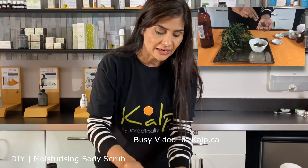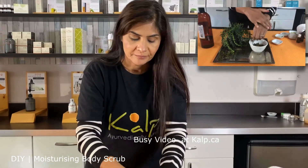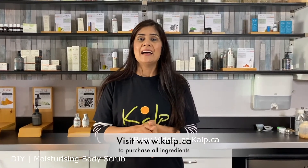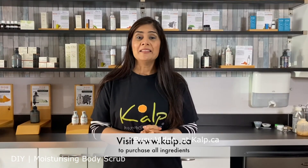You can take a small amount in your hand and massage all over the body like this. It makes your skin soft, smooth, and silky. So friends, now you know how to make an Ayurvedic body scrub using pumpkin seed oil and rose hip petals. I hope you get a chance to try this out. All the ingredients are available for purchase at culp.ca. Thanks for watching and see you next time.